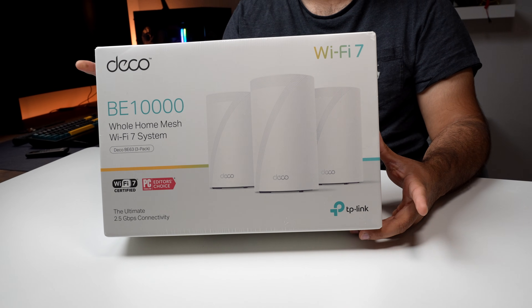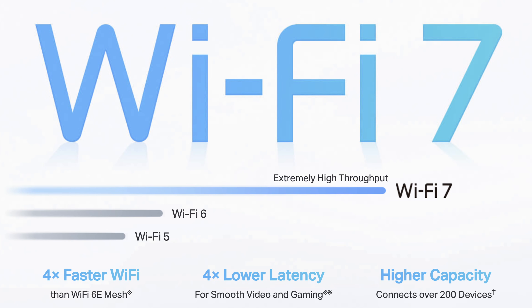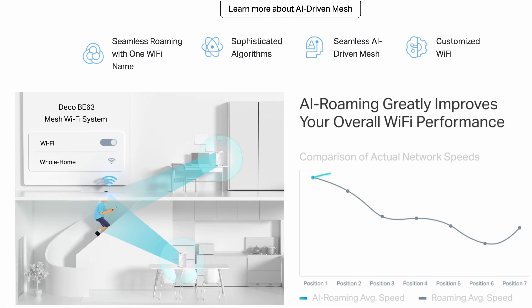The exact model is the Deco BE63 10,000. This is a Wi-Fi 7 tri-band mesh system designed to replace your existing router and extend fast, stable wireless coverage across your entire home. Instead of relying on a single router sitting in one corner, the BE63 uses multiple identical units called decos that work together to create one unified network. As you move from room to room, the device automatically switches between nodes without dropping the connection.